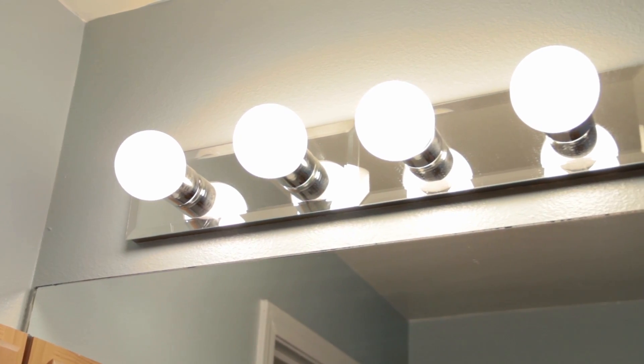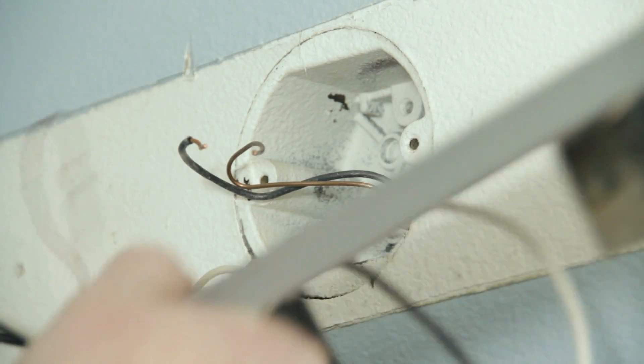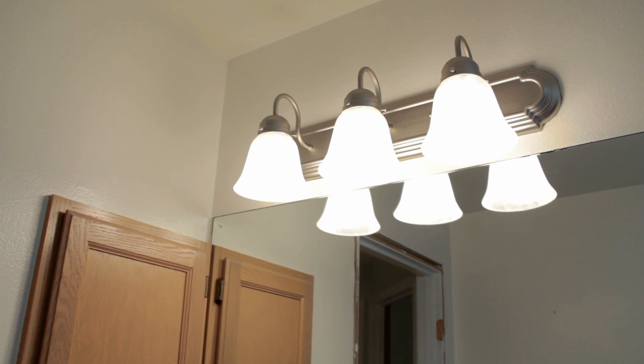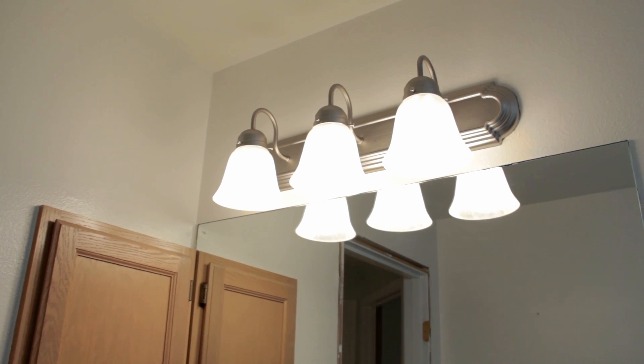Upgrading your bathroom lighting is an easy project that not only enhances the style of your bathroom, but also adds useful task lighting to ensure you don't look like a hot mess before leaving the house. Today, we're going to show you how to replace your bathroom vanity light.